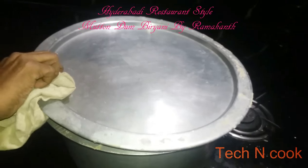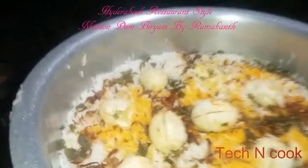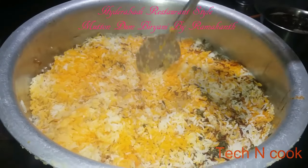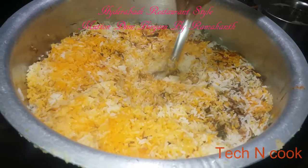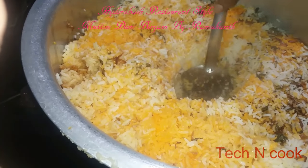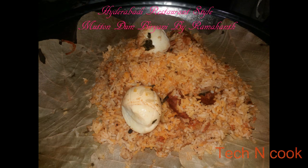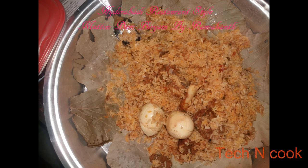Just look how it looks. The rice looks good and is fully cooked. The biryani is now prepared. I will transfer it to a plate — this is the final biryani. Do subscribe to my channel for more videos. This is Ramakanth signing off, thank you.